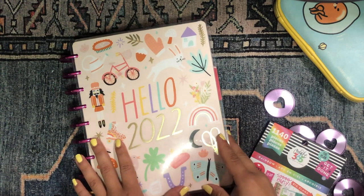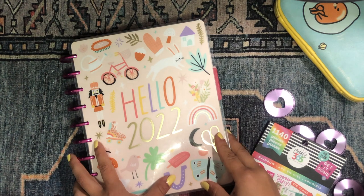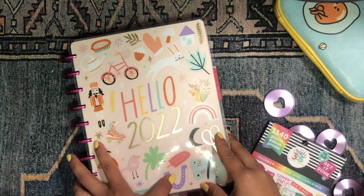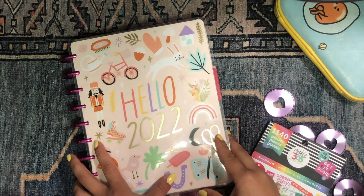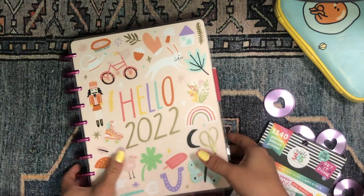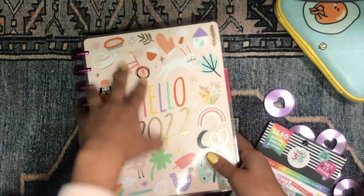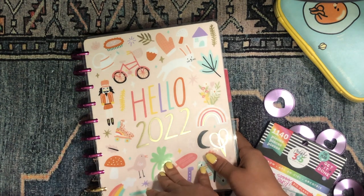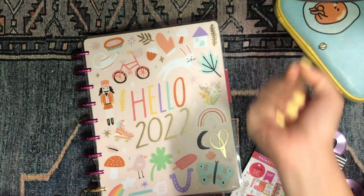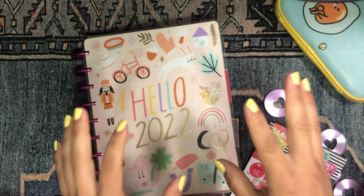Hola, buenos días, good morning my beautiful people, welcome back to the channel. I'm so glad you could stop by and join me for another video. It's your girl Daniela, Miss Four Lizard, and today I'm going to be setting up my Franken planner, my mega happy planner, my happy planner solar system for the month of March. We are moving into the third month of the year — crazy, spring is right around the corner.